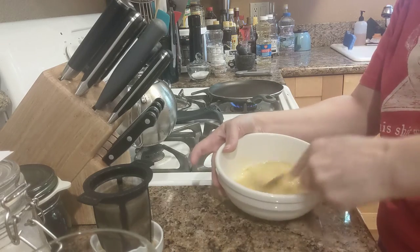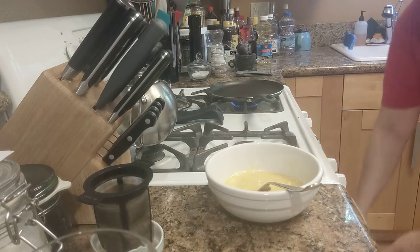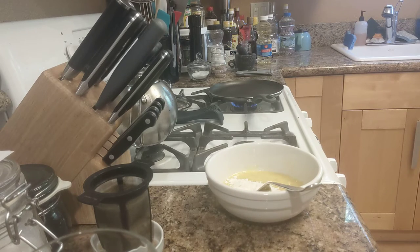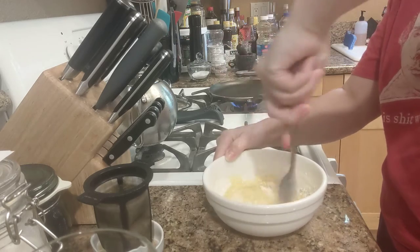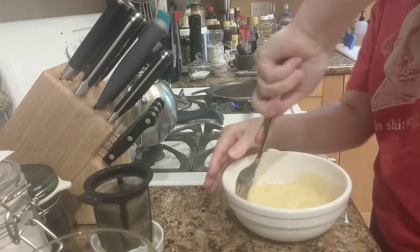Then we're going to want a couple tablespoons of flour. One, two. This is not actually precise — your bananas are not standard sizes, so we'll see how this goes. I think it's gonna be fine. You can beat it into submission; it doesn't matter.